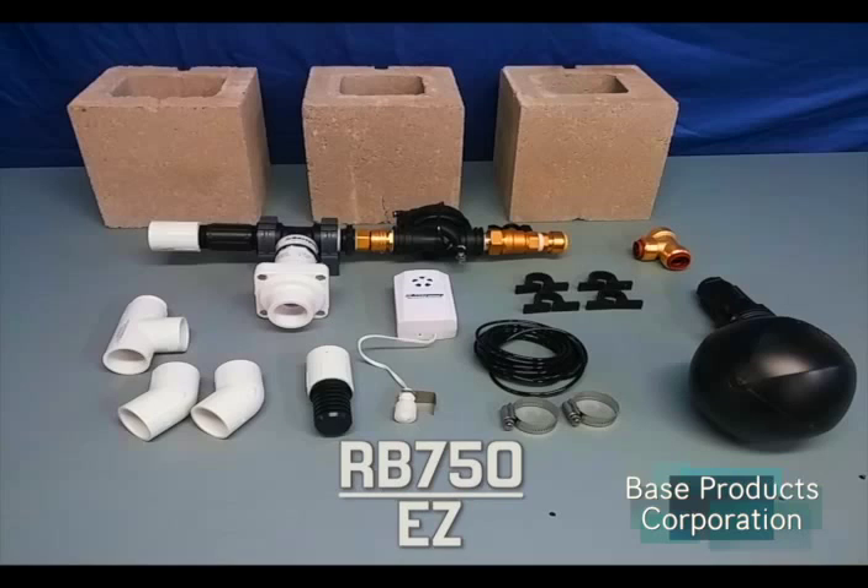The Base Pump Easy is more than a pump in a box. The kit includes most items for a standard installation.